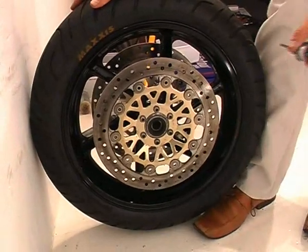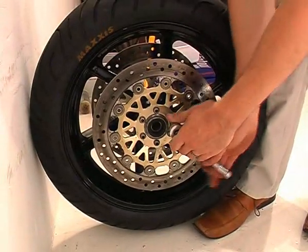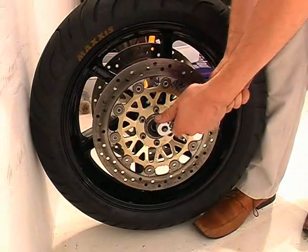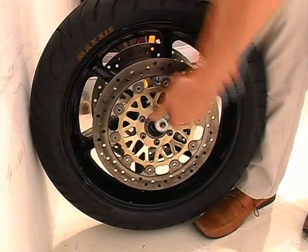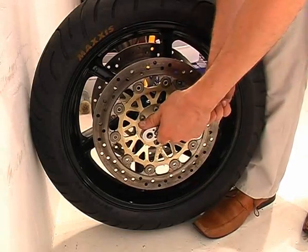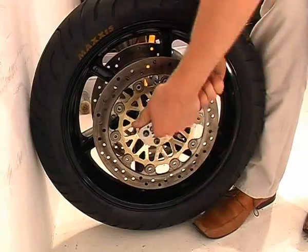Then turn the wheel through 180 degrees so you can continue to work on the left and crack off the bolts on the other side. As you undo the bolt, it effectively tries to turn the wheel and climb the wall, and the friction and gravity make undoing the bolts a piece of cake.